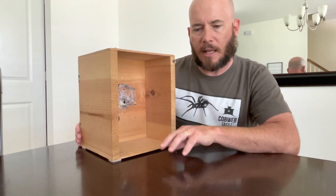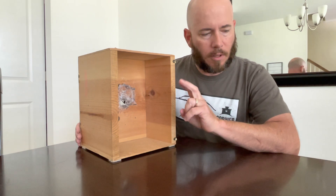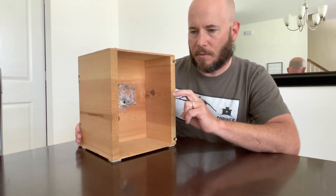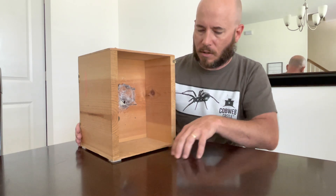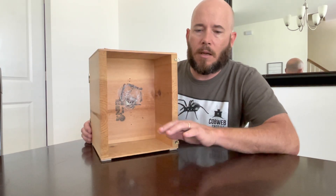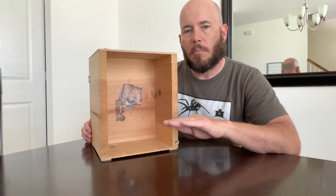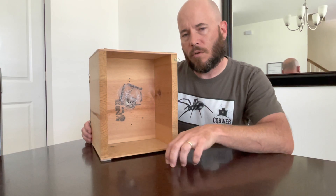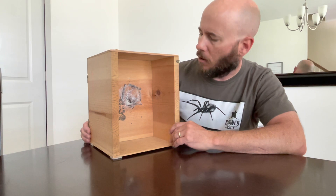They like to crawl on the web that they made. I think of it like carpet — they like walking on carpet. They have hooks on the ends of each of their legs, and it's very difficult for the hooks to grab onto something like a smooth surface. So if you were to lay out a carpet in the middle of a frozen lake, it's easy to walk on the carpet, but as soon as you step on the ice it's very difficult to walk. They just stay on the carpeted area.